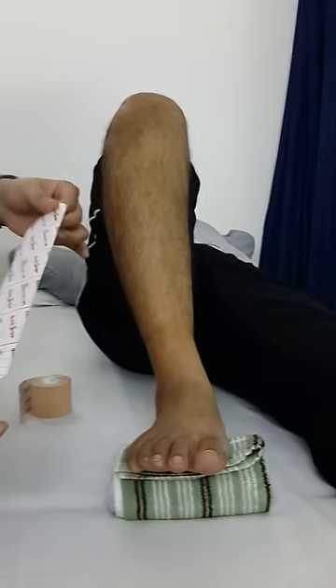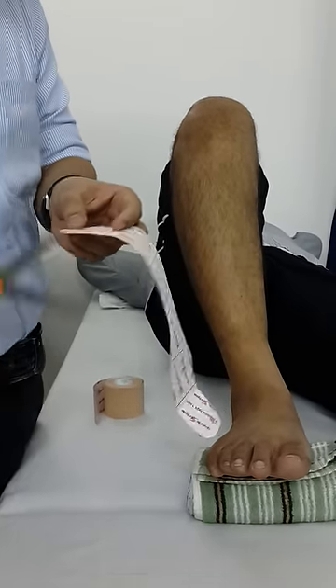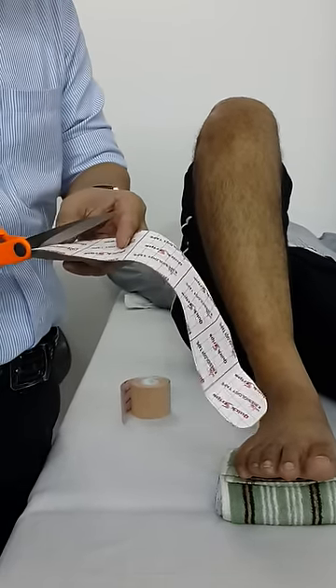Then you have to take a strip — a kinesiology taping strip like that much. Then you have to cut it a little bit like a Y-strip.